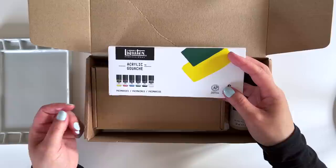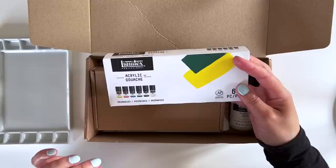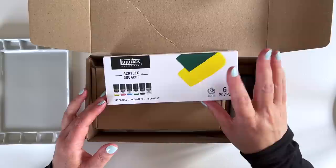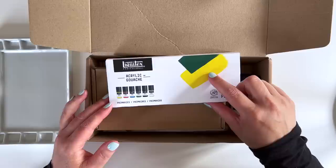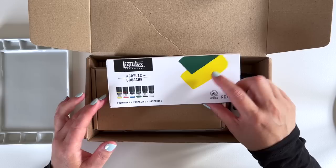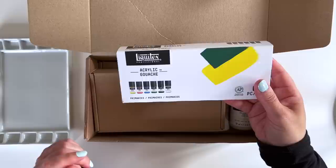Let's start with the Liquitex acrylic gouache. I got these because one of my subscribers suggested I try them, and I was quite curious because if you know me, you'll know that I use the Turner acrylic gouache and also the Holbein. I love both of them — I've been using Holbein for years and the Turner more recently. I was very curious as to how the Liquitex acrylic gouache would differ from those two. I've already swatched this in a video on my Patreon, where I did a special first-impressions review and some colour mixing — it's quite an interesting little set.